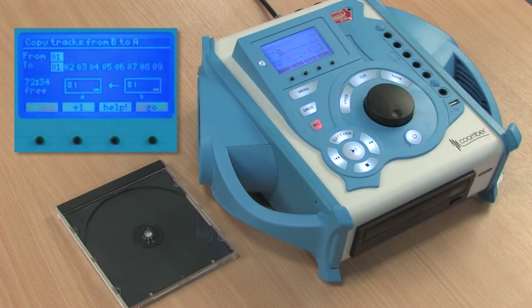We want to copy from B, which is the internal memory, to A, which is the CD. In this example we want to copy tracks 2 and 4 from the internal memory to a CD. We press the units key to select track number 2.